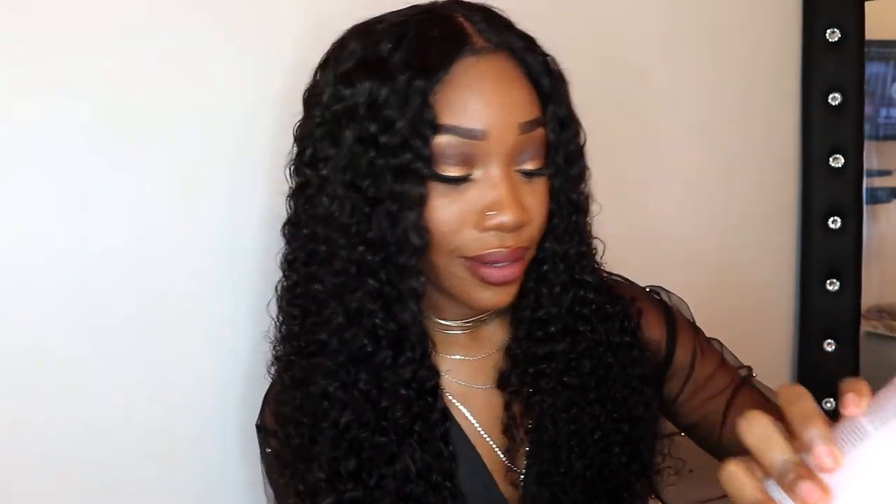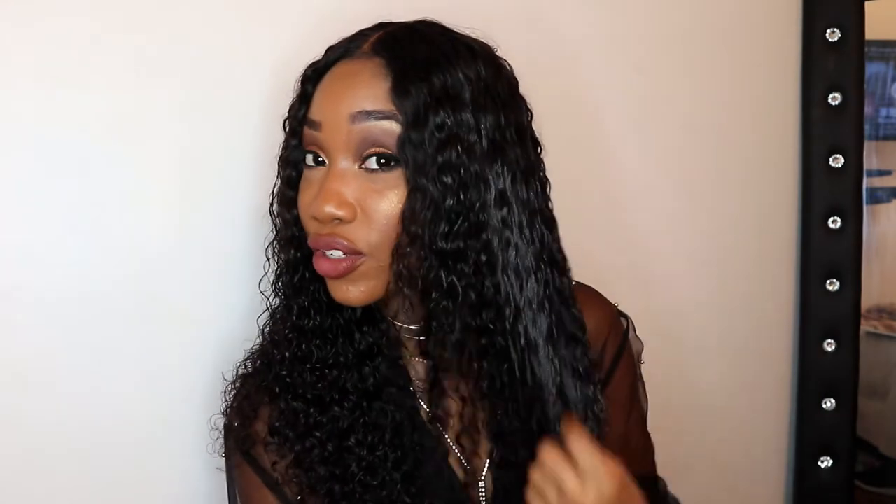Okay, and we just pretty much do the same thing to the other side. This feels so soft — you can just do this, it's so easy to comb out and it doesn't really get tangled. It does really well with tangling. Overall, this hair is just really easy to handle, really soft, and really nice. I really like it — this hair is bomb.